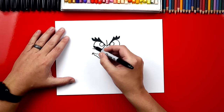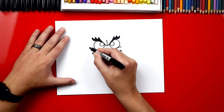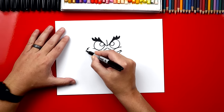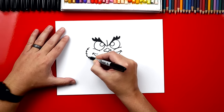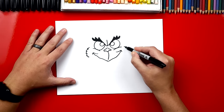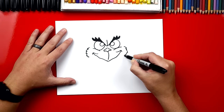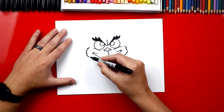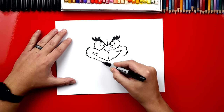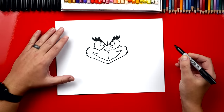Now we can draw his cheeks and his chin. Right here on the side we're going to draw a zigzag but it's going to be in a C shape. So we're going to draw this cool zigzag so his cheeks look furry. And we can do that same thing over here, curving going the other direction. Now we can come down and draw his chin. We're going to draw a curve that comes down close to his mouth and then back up and connect to his other cheek.